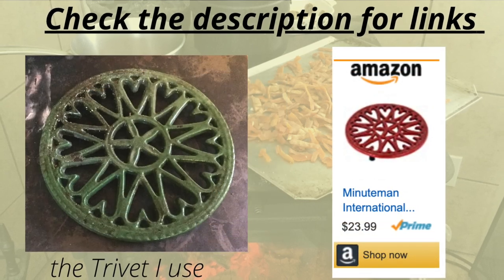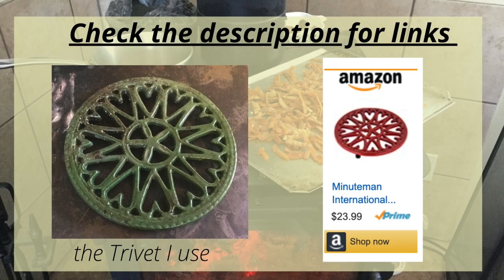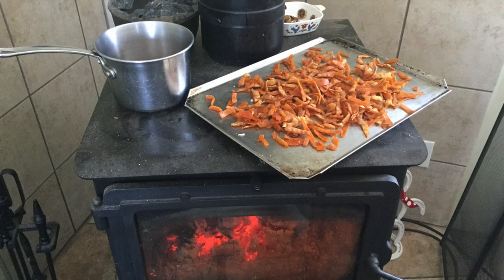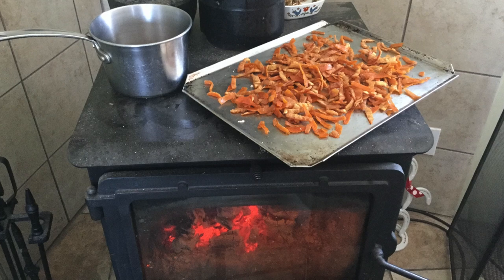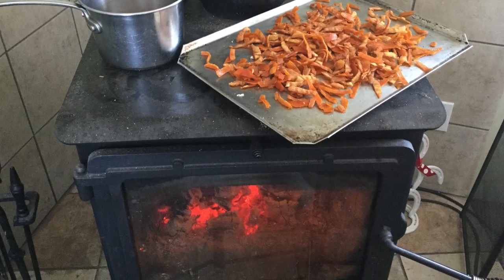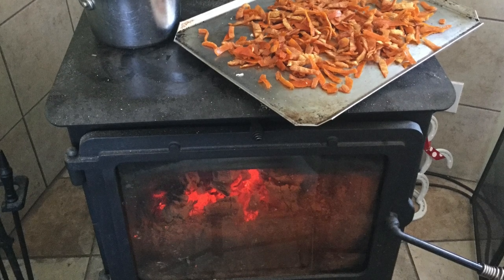I also use a cast iron trivet for wood stove cooking, which allows me to cook at a lower heat than directly on the stove surface. It's especially helpful for keeping food warm. You can easily vary the temperature of your wood stove by the size of wood you're burning. For high heat cooking such as frying, use mostly or all kindling to build a hot fast-burning fire. A normal fire with large dry logs will give you a medium heat cooking surface. For long slow cooking, you can just barely keep the fire going, shut the damper most of the way, or set your pot on a cast iron trivet so it cooks at a lower temperature.